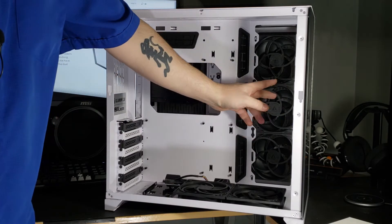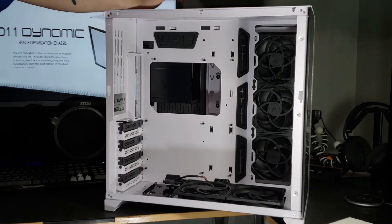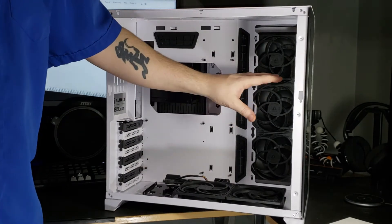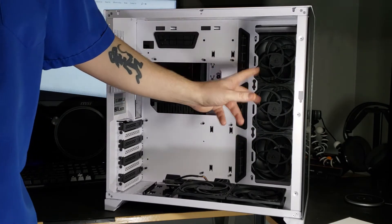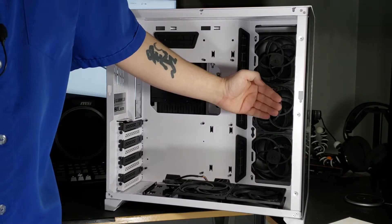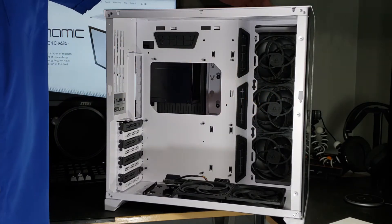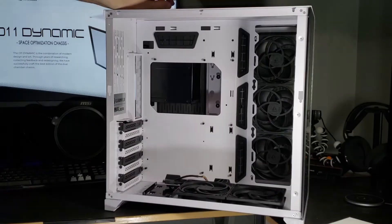Over on the side we have three 120mm intake fans. This is also capable of holding a 360, 240, or obviously 120mm radiator, so it has support for all of that. These fans are actually on the other side because there's so much room over there — I think I could even put a radiator and fans on that other side.